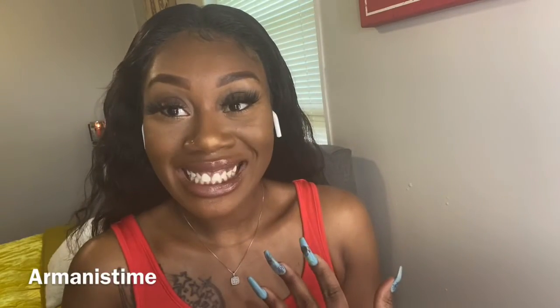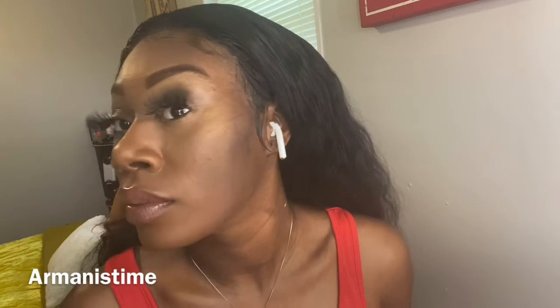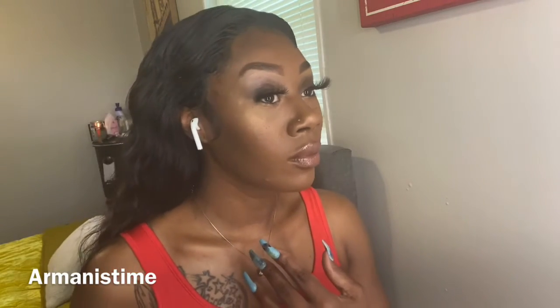Hey guys, I'm doing a makeup tutorial today with a voiceover by my son Armani. He's 10. Go follow his channel, Armani's Time, and let's get to it.